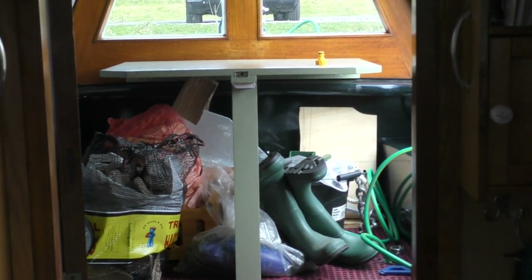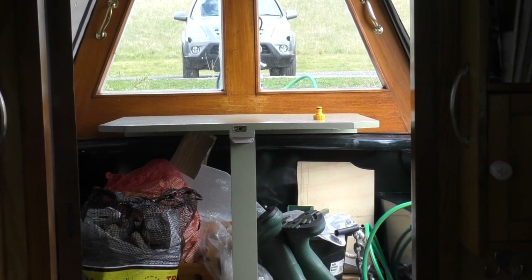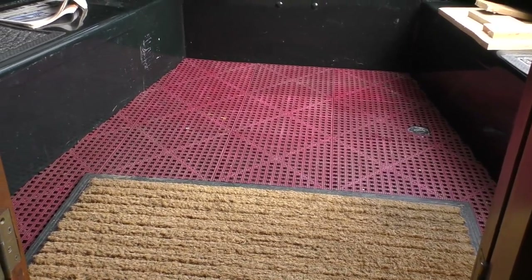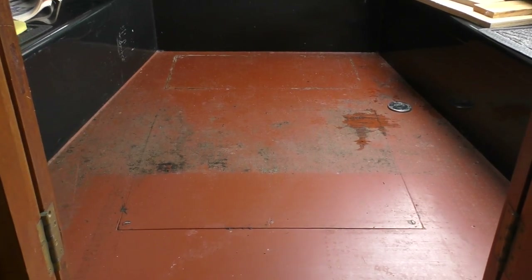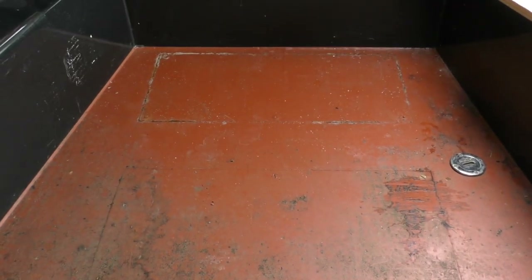Hello and welcome to my film about the refurbishment of the water tank on my narrowboat. This is the crotch area. I'd like to thank anybody who has watched any of my films, people watching now — much appreciated — and anybody who has subscribed or commented on my YouTube channel. So this is the well deck.